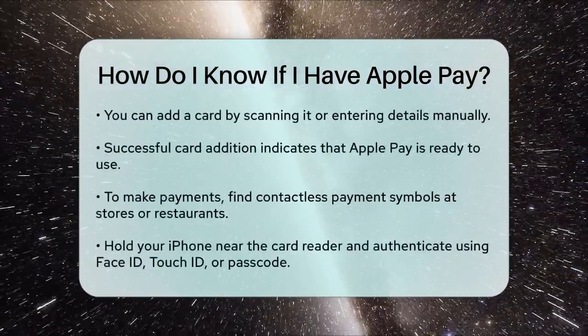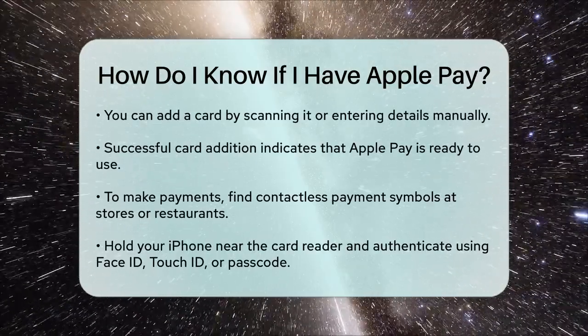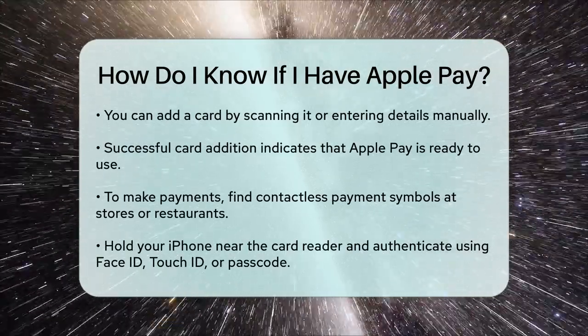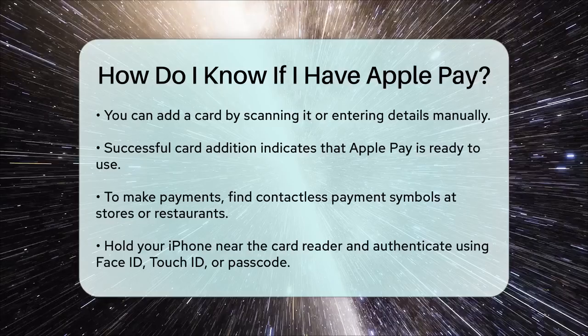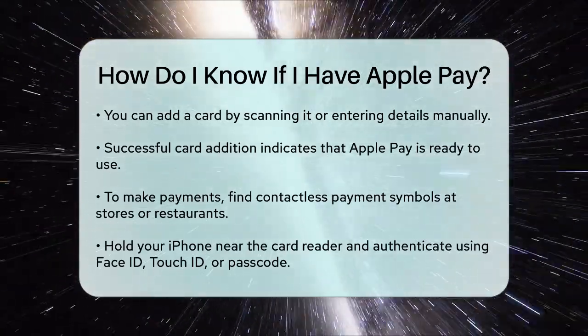To make a payment, look for the contactless payment symbols at stores, restaurants, or other places where you shop. When you're ready to pay, hold the top of your iPhone near the card reader, and you'll be prompted to authenticate the transaction using Face ID, Touch ID, or your passcode.